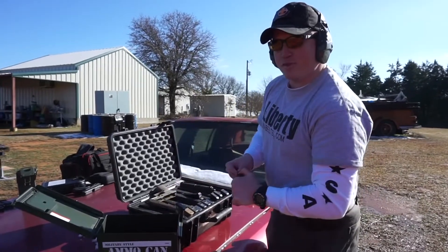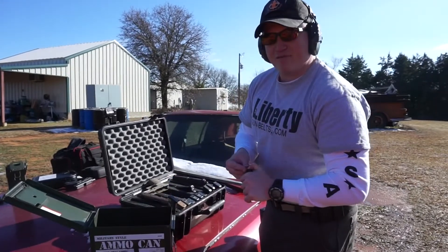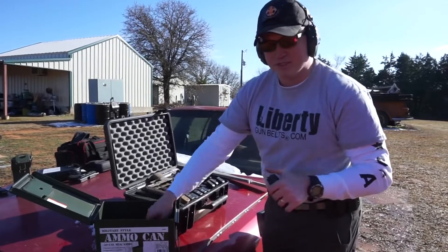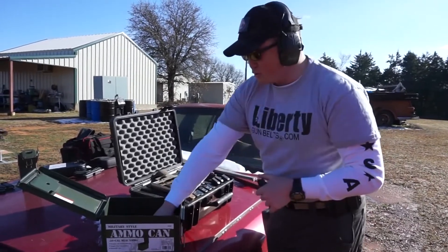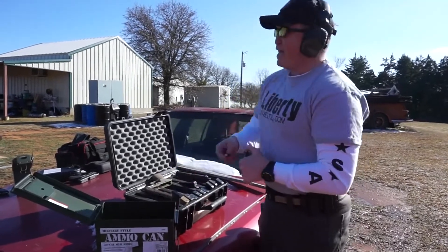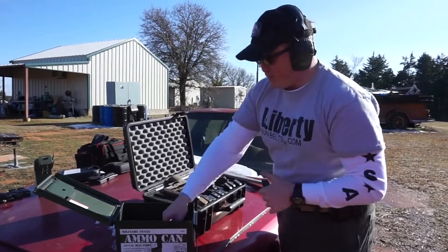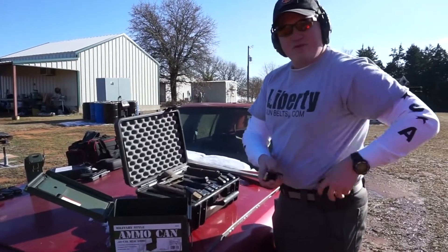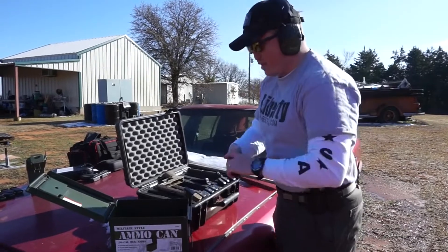Just so you guys are aware, the bullets I'm about to shoot are 90-grain 9mm bullets traveling at 1,400 feet per second. That is truly something I'm amazed with — the technology that's there is pretty impressive. They're an outstanding company too. They definitely are not one of those companies that outsources just so they can make an easier dollar. So let me load these up.